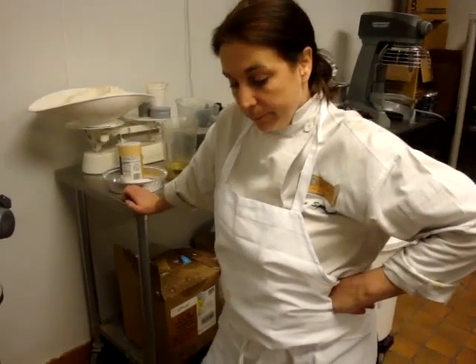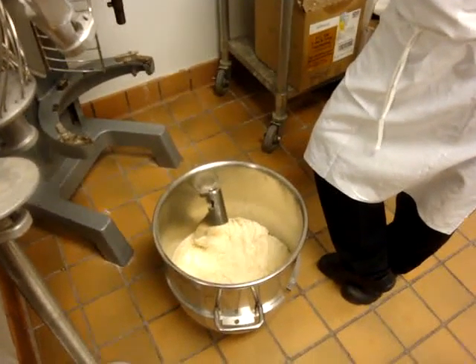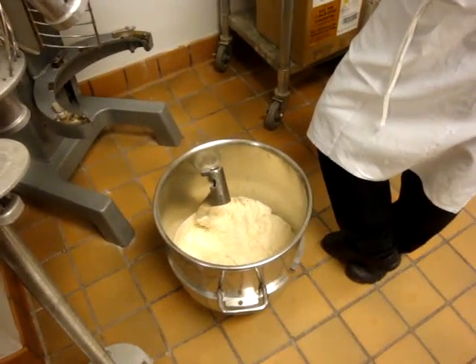We're making olive bread that we serve at Waterscapes Restaurant. The beginning steps of the olive bread is a sponge which includes water, sugar, salt, yeast, and flour.